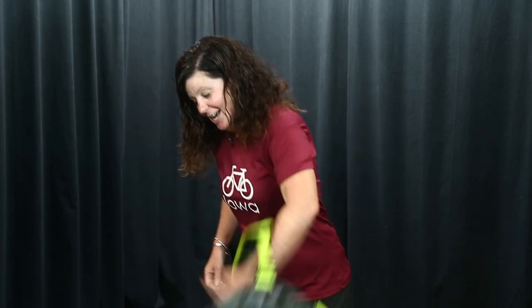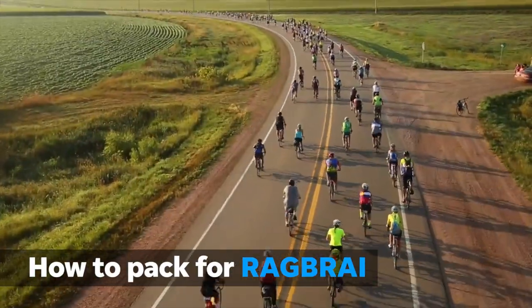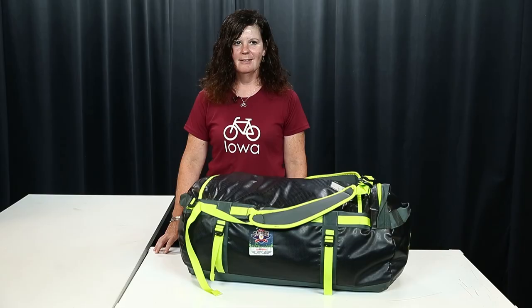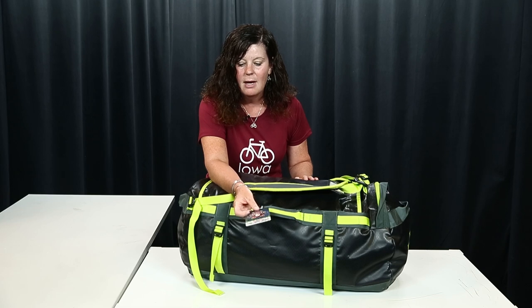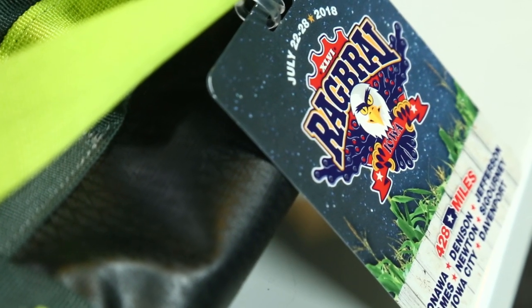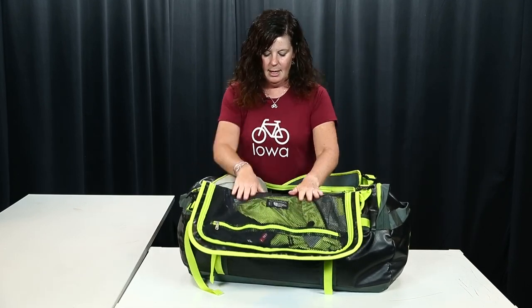I'm going to take a few minutes to show you one of the ways you can pack your gear for RAGBRAI. Take a deep breath — super important — make sure your luggage tag is on the bag. On the back of it is a number sequence that matches with your wristband, and you need that in order to pick up your luggage.